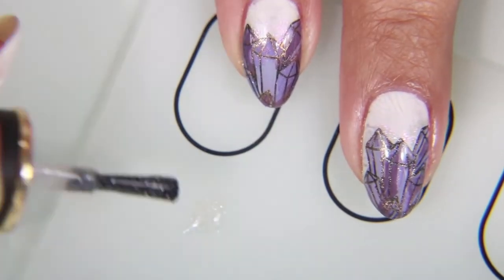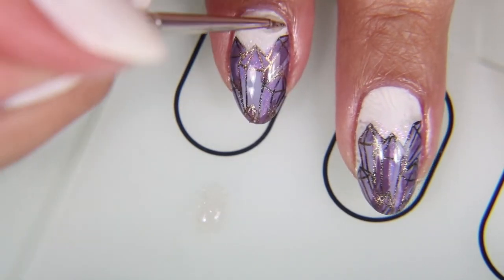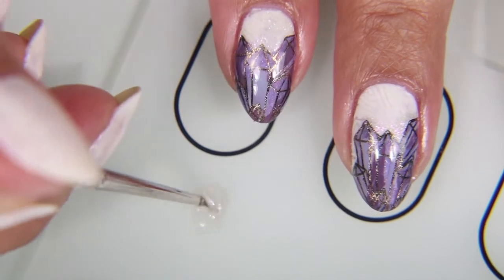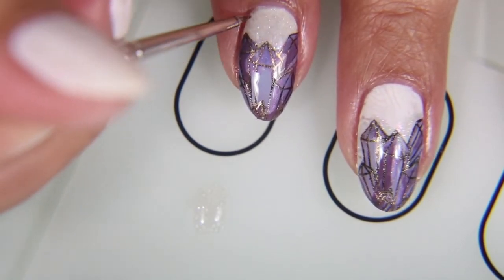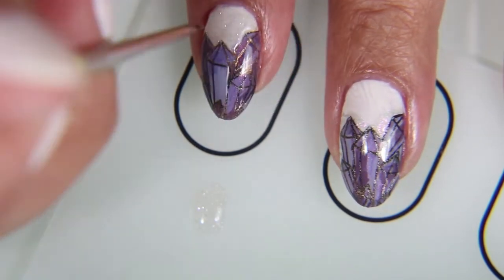Immediately after putting on that part of top coat on the crystal part, I'm taking the same Crystal Sand Top Coat and I'm filling in the Coconut Milk portion of it. I'm kind of dragging it into the still wet clear top coat, so that they kind of form a line like they're mixed together.